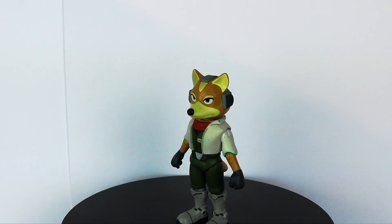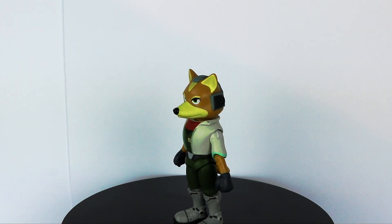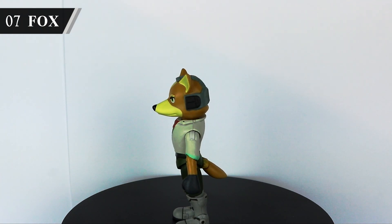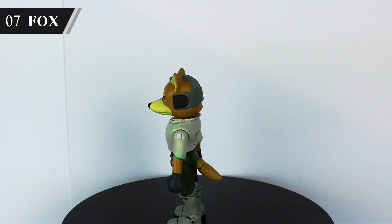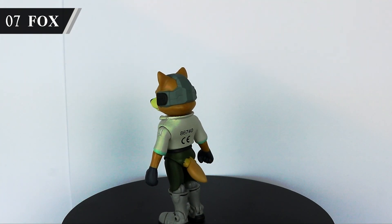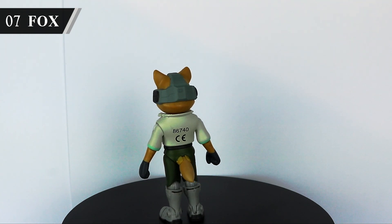Jumping back to World of Nintendo, but with a massive jump in quality compared to the Samus — Fox McCloud. I love the sculpt on this guy, and he's truly one of the standouts of the range. Who'd have thought we'd ever get a Star Fox figure? Grabbed this guy off eBay in 2019, but sadly Falco's a lot harder to find for a good price. The hunt continues.